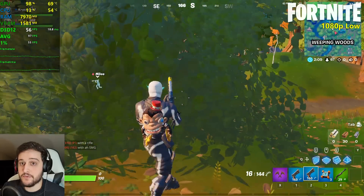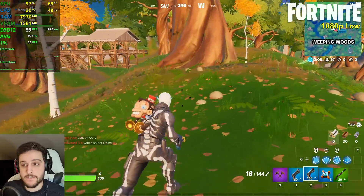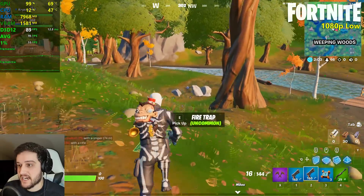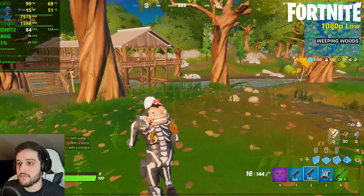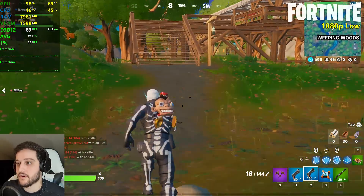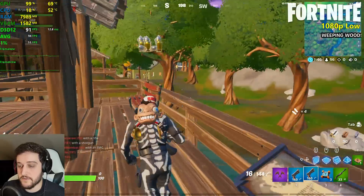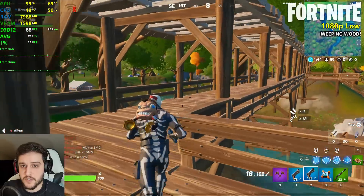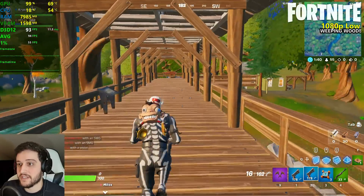FPS inside of a bush do drop from 60 frames per second, so that is quite a bit of a bummer. Just don't go into bushes if you want to play at 1080p with a 750 Ti, or maybe lower your resolution. I think for 1080p low settings the 750 Ti is doing a great job — it did much better like a year ago when this game was more optimized.